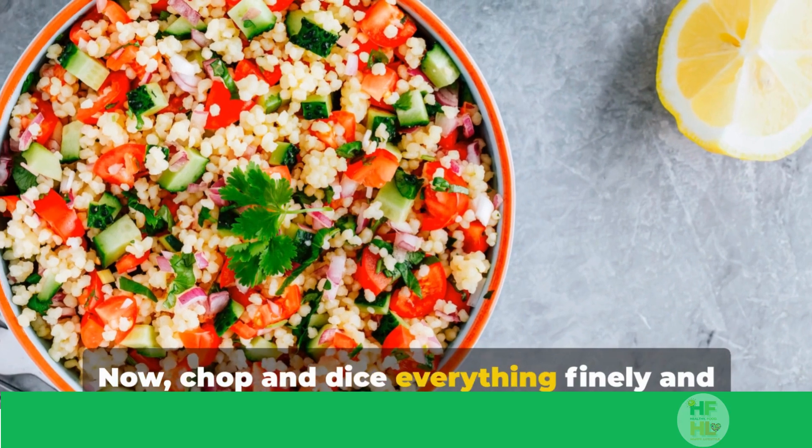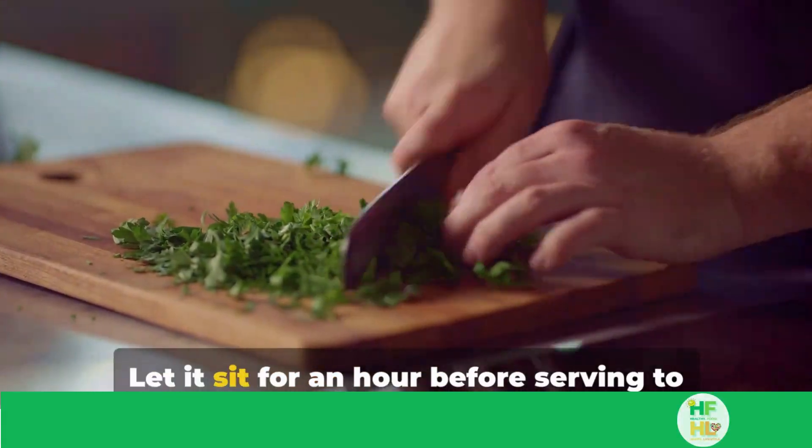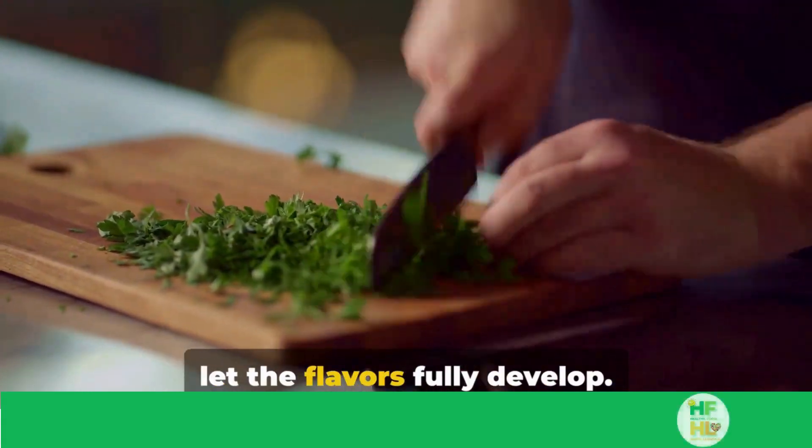Now, chop and dice everything finely and mix it all in a big bowl. Let it sit for an hour before serving to let the flavors fully develop.